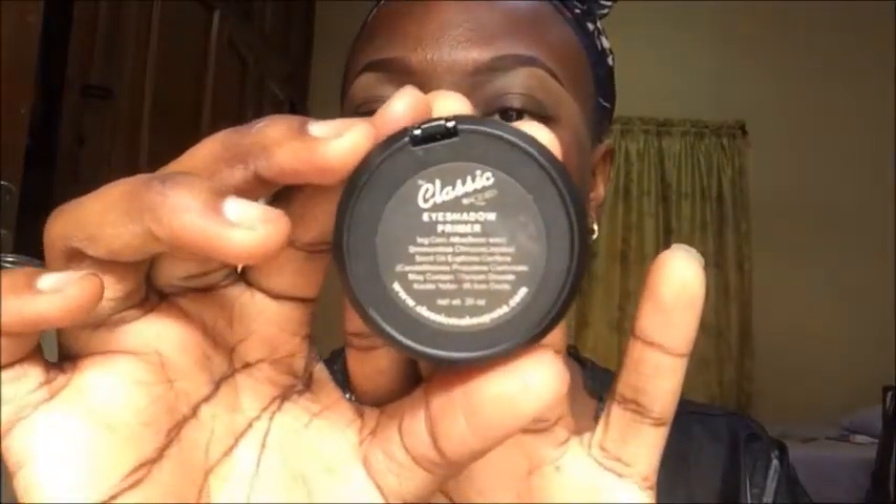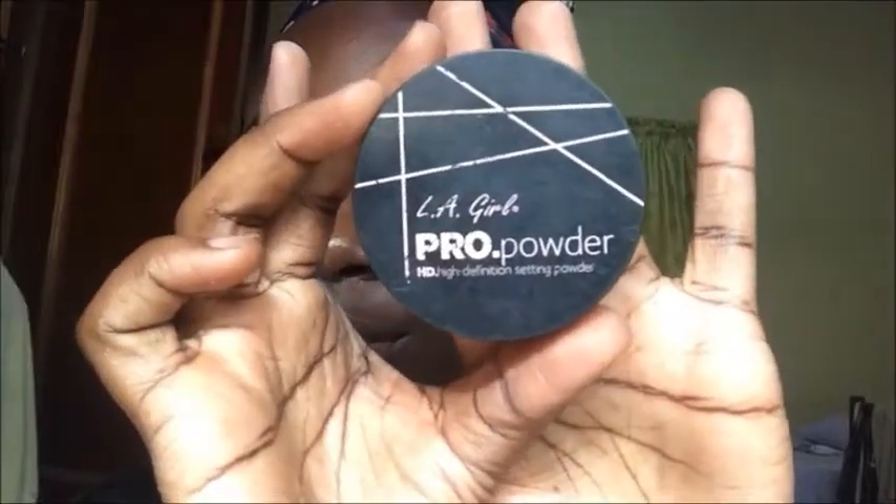Hi guys, welcome back! I started with my eyebrows already done, and now I'm going to take my classic eye shadow primer and apply that all over my lids. Then I'm just buffing it in. I'm going to go ahead and take my LA Girl Pro Setting Powder to set the primer and also set underneath my eyebrows where I placed my concealer.